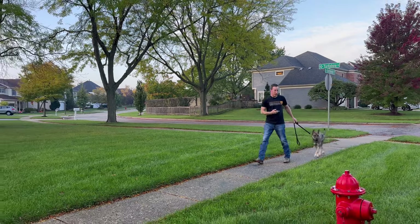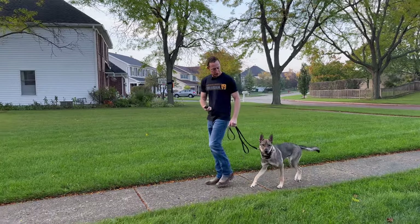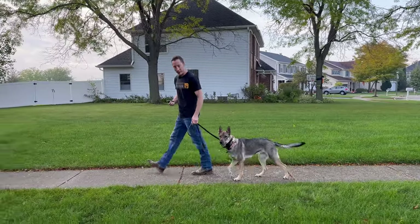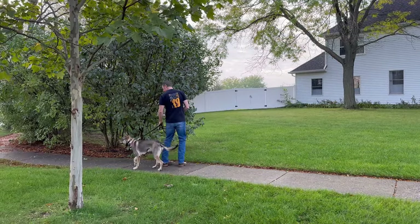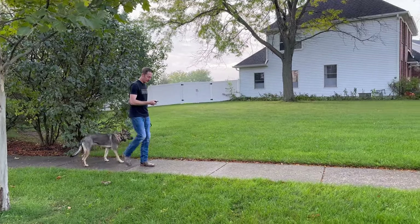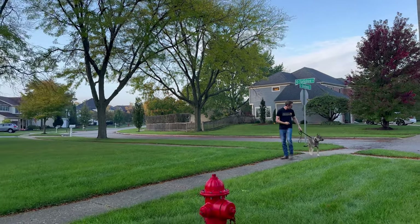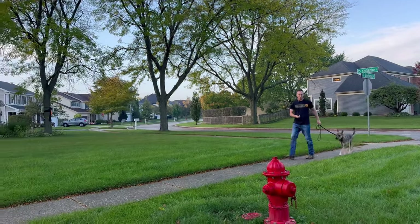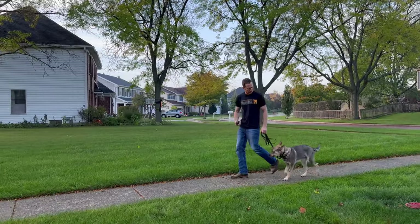Bambi is now distracted by someone behind us, which is perfect. She's ignoring me. I gave a tap on a ten — no response. That tells us ten is not the number. I just gave a tap there at a 13, and there is still zero response.